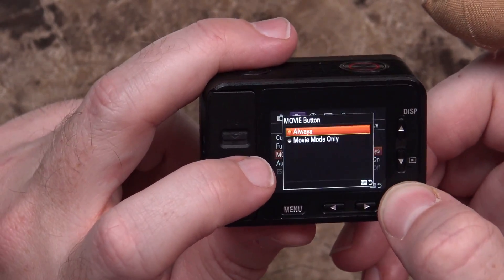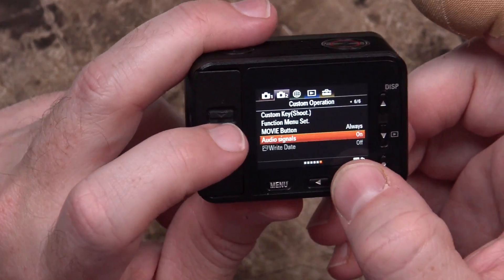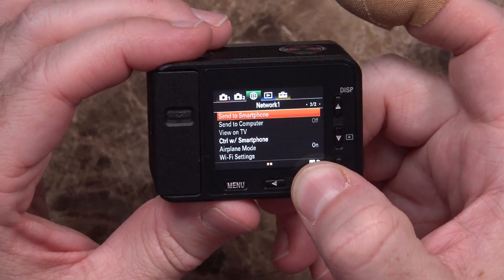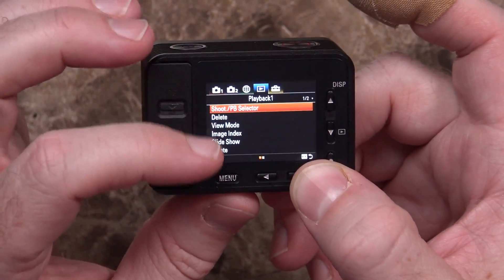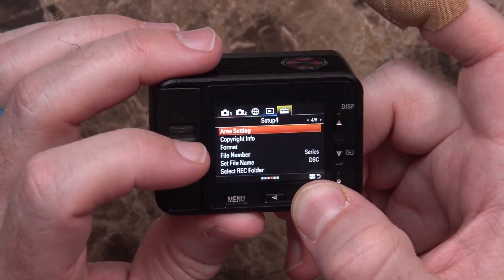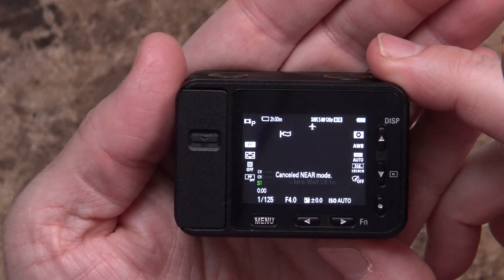You've also got things like zebras, grid lines, custom function buttons, the movie button setting, and audio signals if you don't want it to beep. I turned on airplane mode to save battery life. If you wanted to, you can use your smartphone, computer, or TV with it — it's got Wi-Fi settings, network stuff, and Bluetooth built in. You can control all your playback options and monitor brightness settings. There are HDMI settings and USB connection options. If you've used a Sony camera in the past, this is going to be really familiar — it's just a really small screen. One thing I found interesting: when you're in video mode, it will only focus at certain distances. It says 'cancel near mode,' and setting it to near is 0.5 to 1 meter, meaning if you want to focus on something close you have to turn on near mode. So if you're holding the camera really close to your face while recording, you're probably going to be out of focus — which is why some of my earlier clips were out of focus.